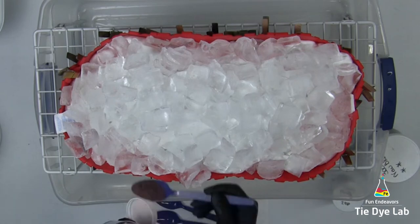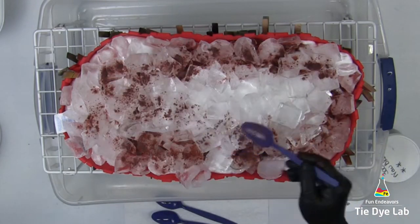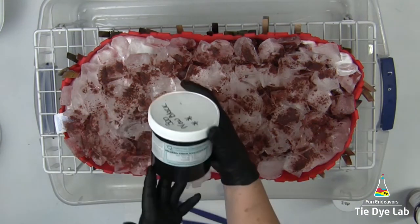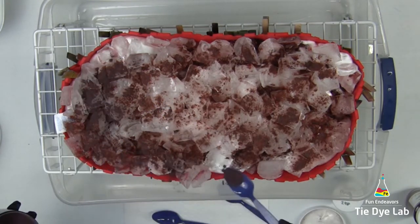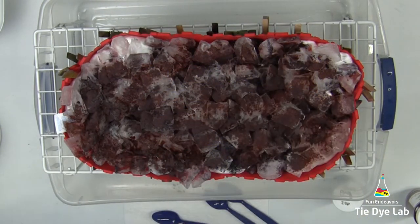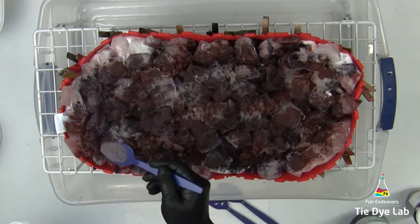I'm beginning with Gunmetal Gray from Custom Colors, and I'm just going to add a pretty liberal sprinkle all over the top of the ice. Next, I'm using New Black from Dharma Trading Company, followed by Dusty Rose from Custom Colors.